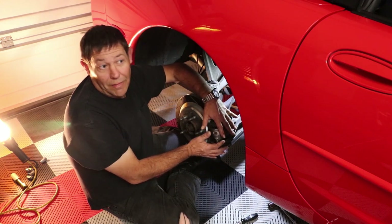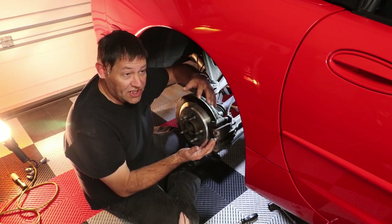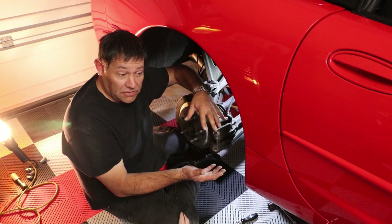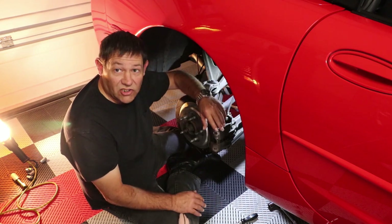We just did one on this car about three months ago so we're not going to do that today, but it is pretty much the same steps that you're going to have to go through. So let's go ahead and get started.